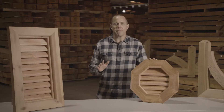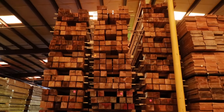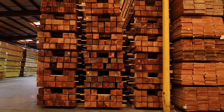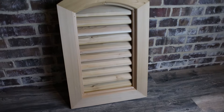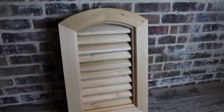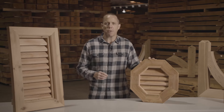We manufacture our gable vents out of natural wood, so we have western red cedar gable vents. We actually use pine too, but it is natural wood, and there's some natural characteristics that go along with that. There's color variation, there's knots, there's checking, but it's all put together to provide a beautiful product that has a very functional purpose.